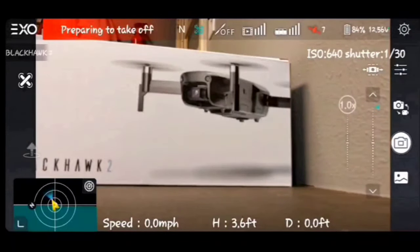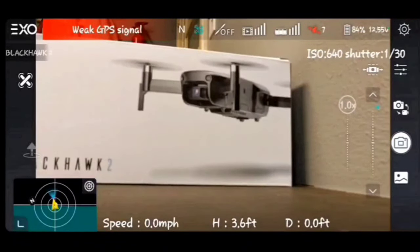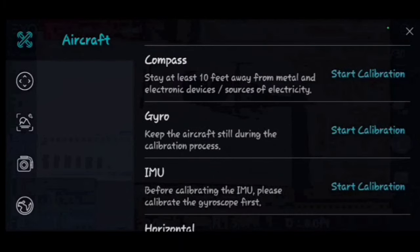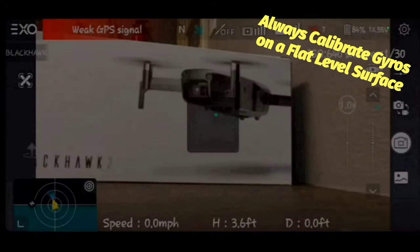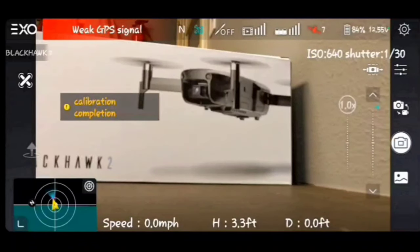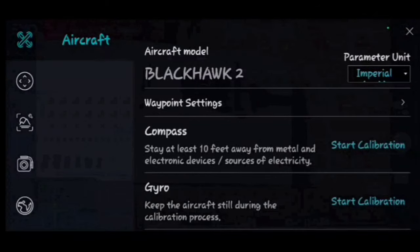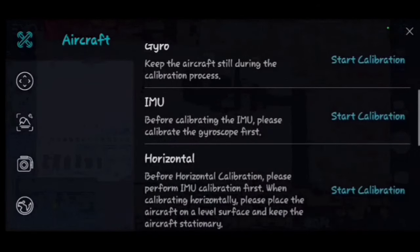Next, gyro calibration — tap it in the app. Don't freak out because the fan on the drone is going to shut off while it calibrates. It'll be very quiet for a moment, then 'Calibration complete' and the fan starts back up. Your gyros are now calibrated.